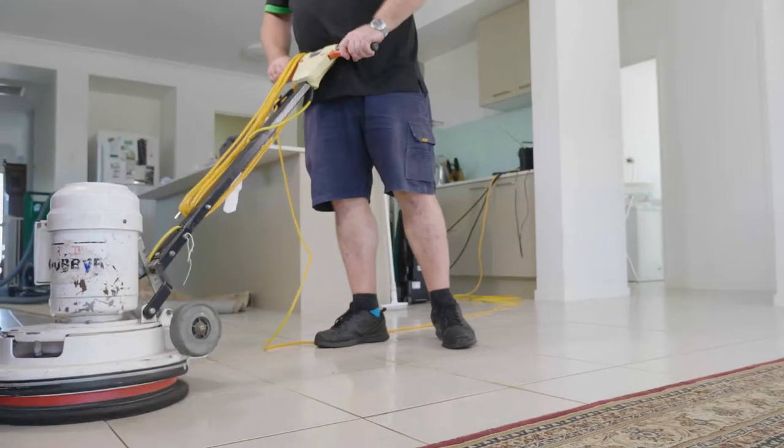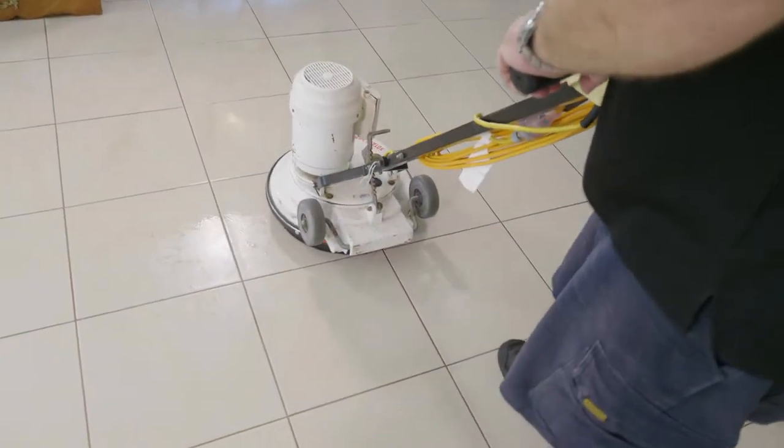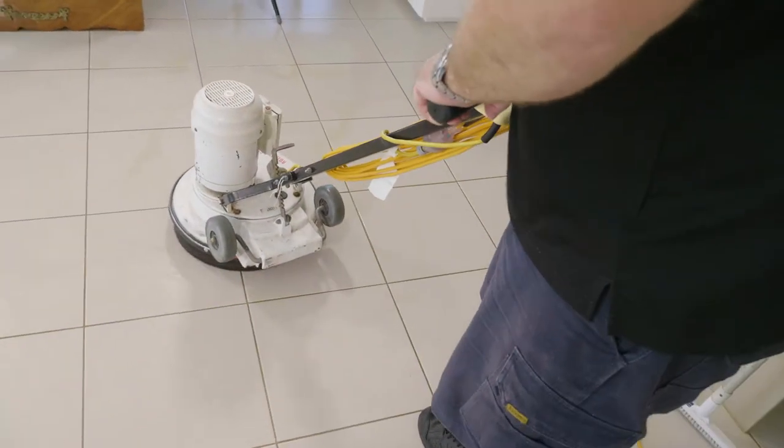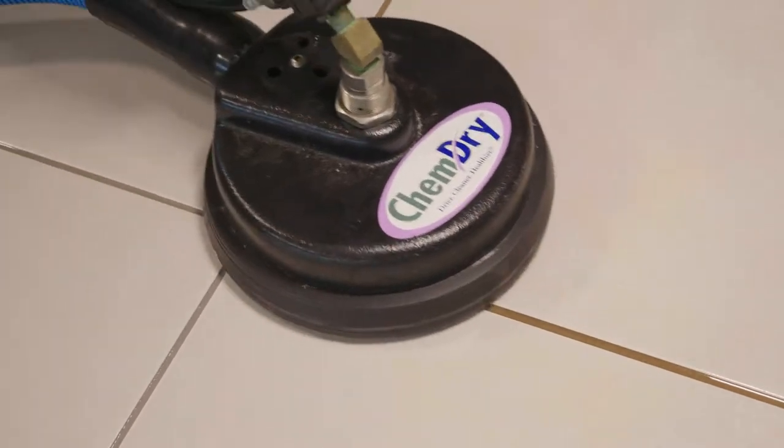Partly to work the solution in further and partly to scrub off any marks on the tiles themselves, we always run a non-scratching pad over the tiles with a rotary scrubber. Using high pressure, we spray and extract the solutions and dirt from the tiles and the grout, leaving them looking amazing.